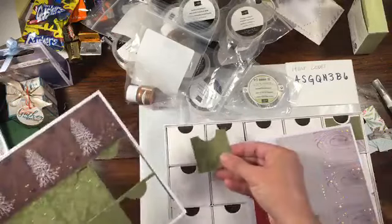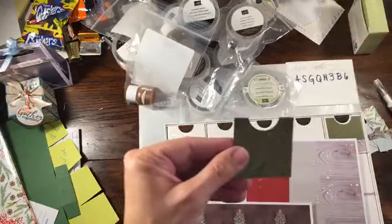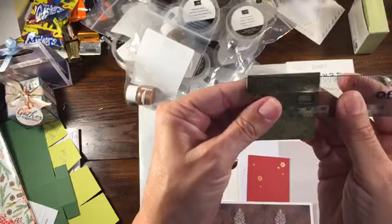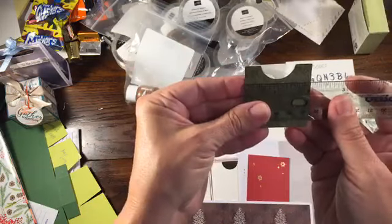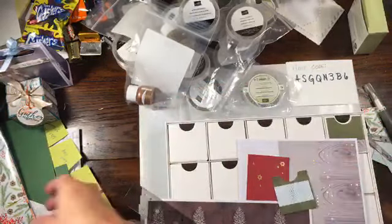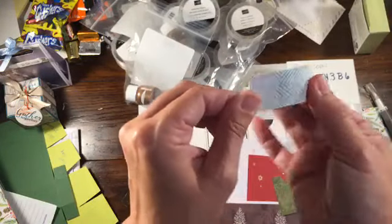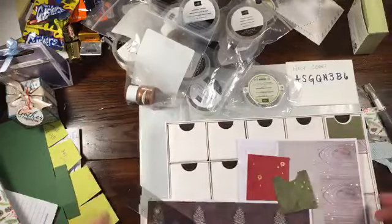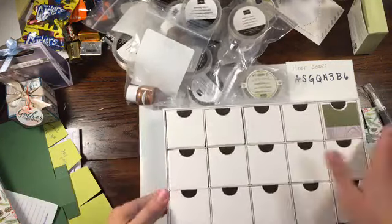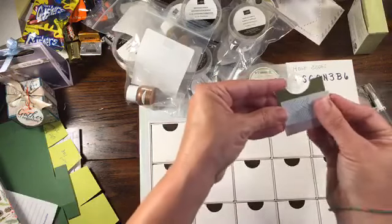If you wanted to make it into what I want to do with it, you could do one of two things. If you have lots of DSP from your favorite paper pack, you could cut pieces - they're about one and fifteen-sixteenths square. I ended up cutting a little piece of DSP; this was the retired 'Painted Seasons' paper from last year. Just to make something a little more decorative. They used the 'Gather Together' paper to decorate their boxes in the magazine.